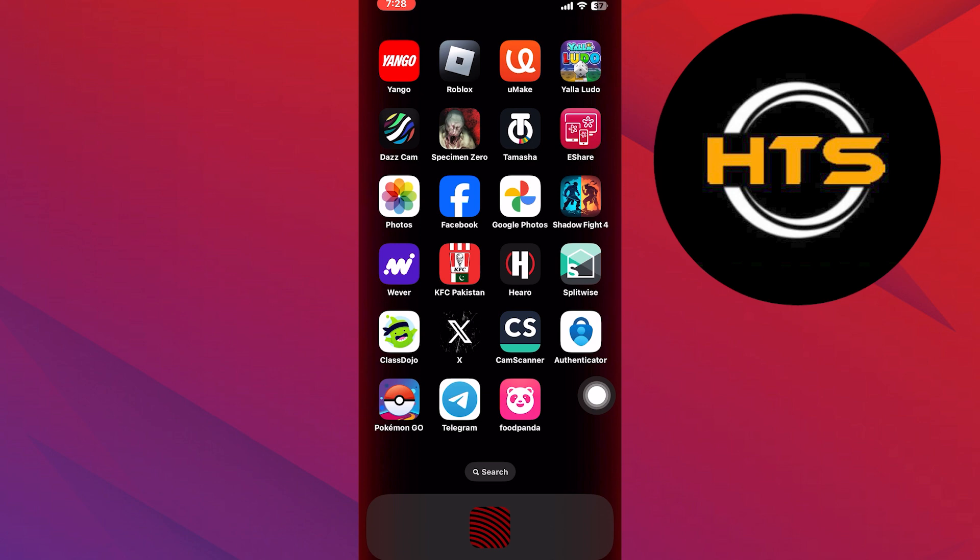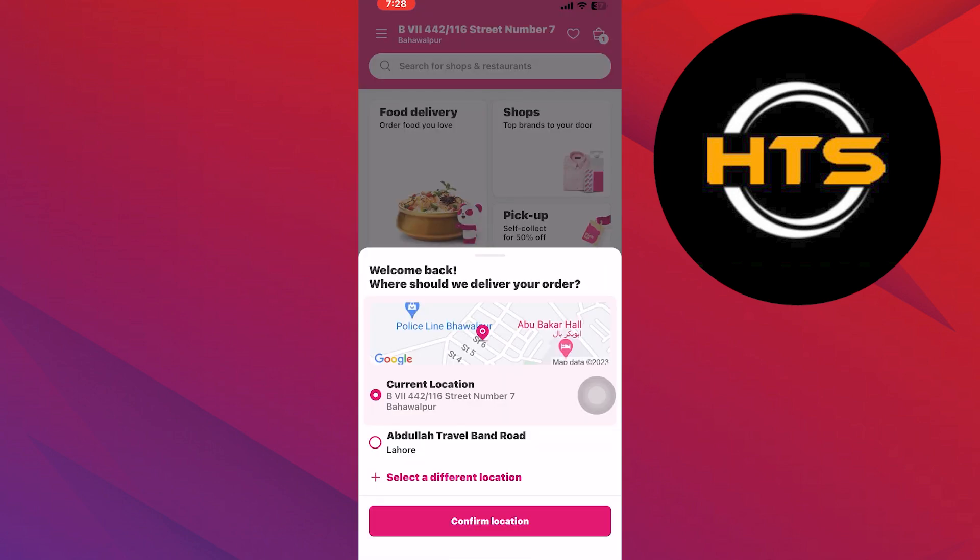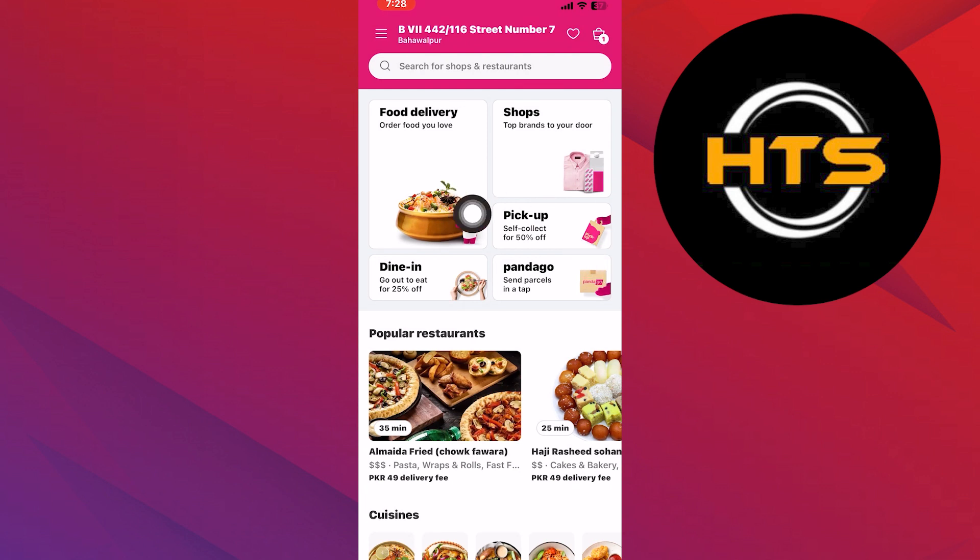Start by opening the Foodpanda app on your mobile device. Once you're in the app, navigate to the food delivery section. From there, choose a restaurant that you would like to order from.